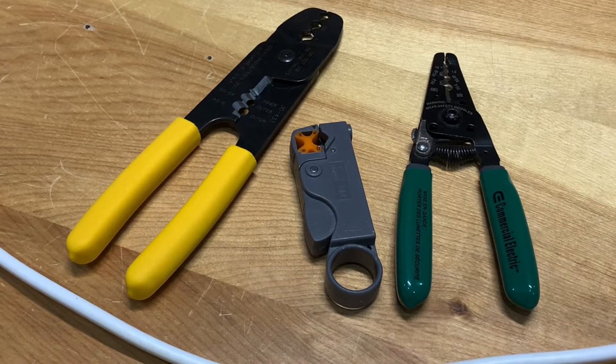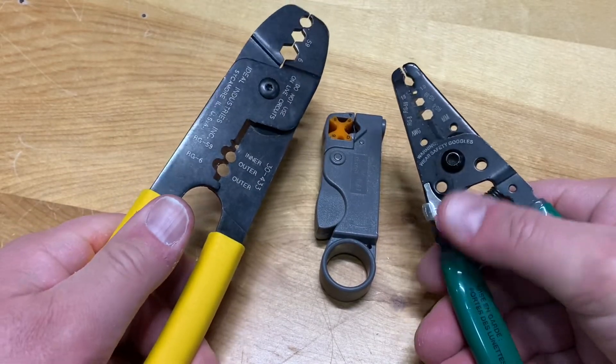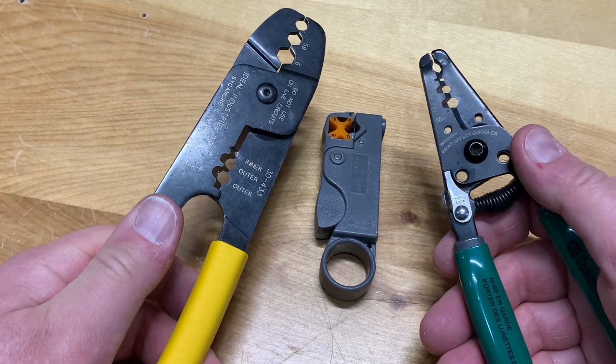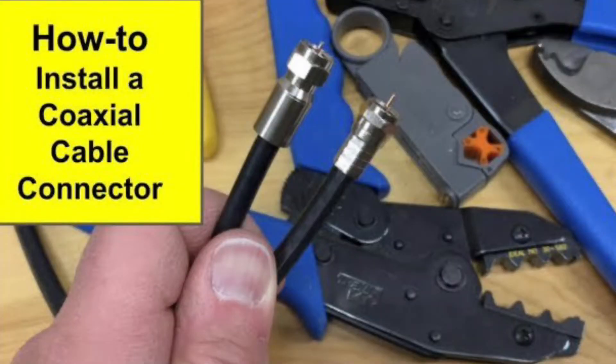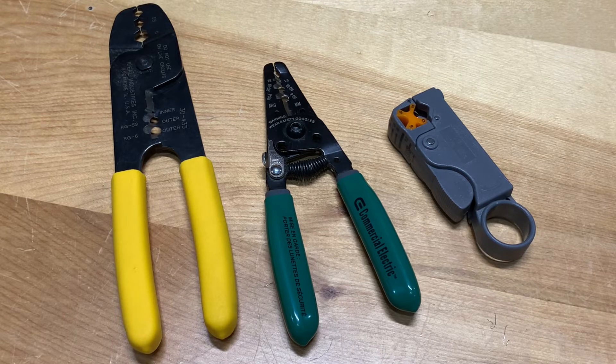Today we're going to look at some options for coax cable stripping tools. This video is a quick comparison of some different coax stripping tools. If you're looking for a full how-to tutorial on stripping, preparing, and installing coaxial cable connectors, I have a video on that covering crimped and compression connections — I'll put a link in the description. The tools shown here are really meant for the DIY hobbyist or homeowner looking to put together a few lengths of coax cable for their TV antenna or satellite dish.